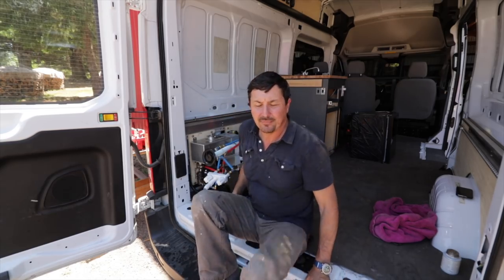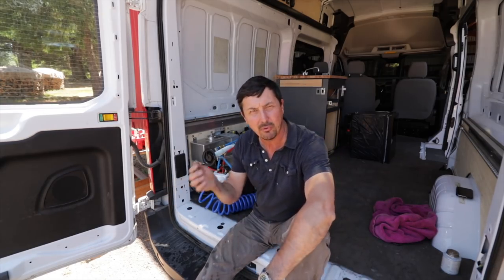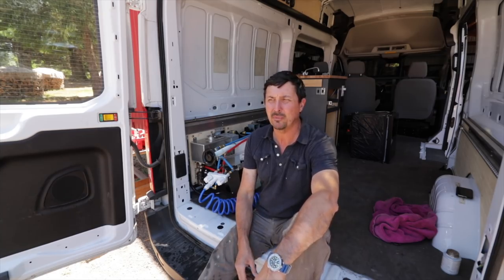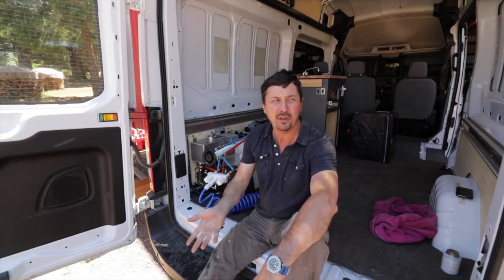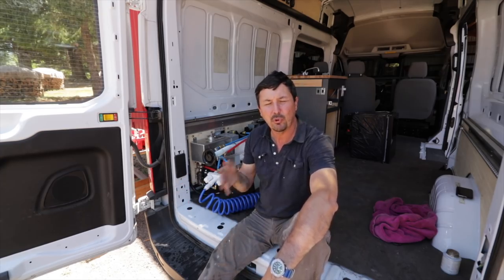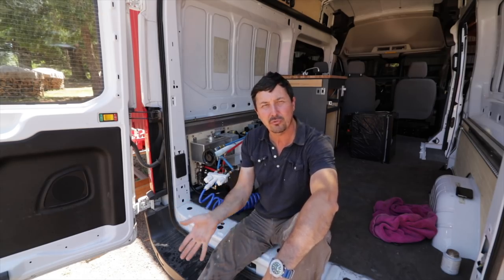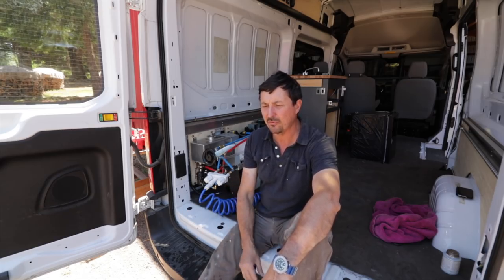I'm going to put that in as soon as I turn off the camera. To address a common question - a lot of folks ask why go to all this trouble when you could just get a camper, an RV, or a trailer. Well, I don't like to pull trailers. We don't do normal camping like pulling into rest stops or KOAs with hookups. We like to explore - we like to go to remote, isolated areas and up to high lakes. Dragging a trailer up those roads is terrible, and sometimes you go down roads where you can't turn around.